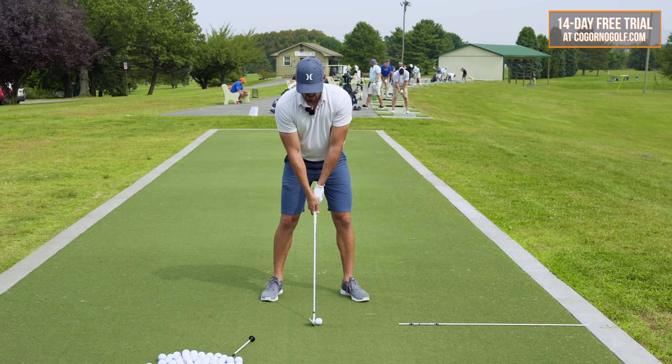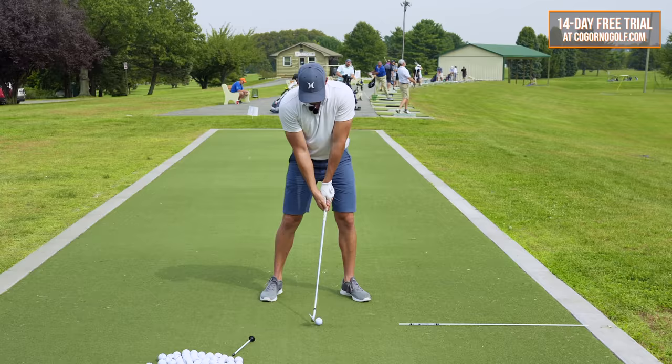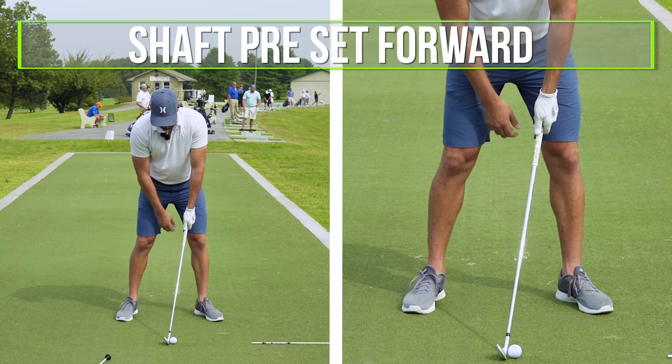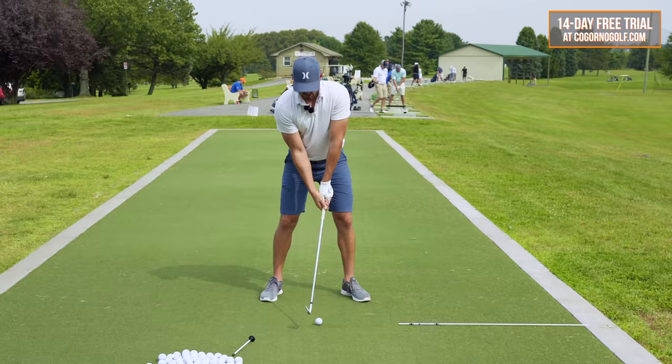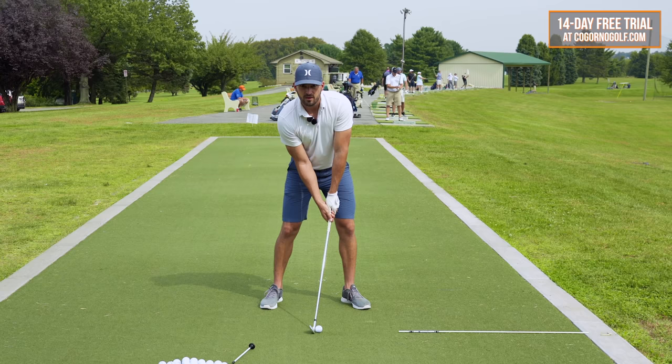This is what compression looks like. Step one: we turned his grip stronger, the V more towards the right shoulder. Step two: we moved the handle forward. When you set up, you don't want the shaft straight up and down with your hands in the middle of your legs. You want the shaft preset forward where the hands are more inside the left thigh and your arm and the club make more of a straight line. So the setup looks more like this. Weak grip with shaft in the middle — no good. That's part one.